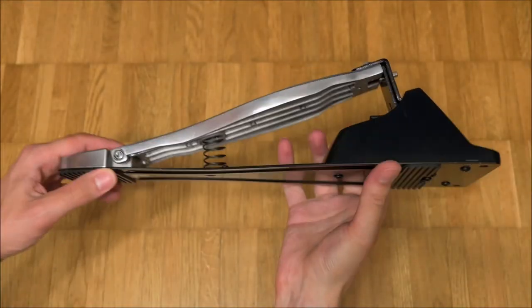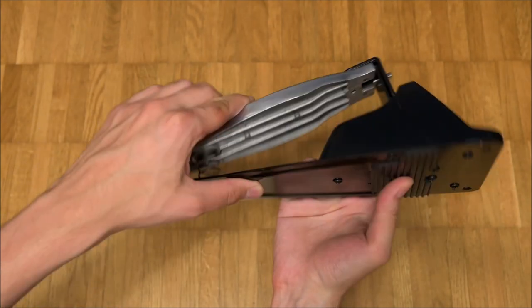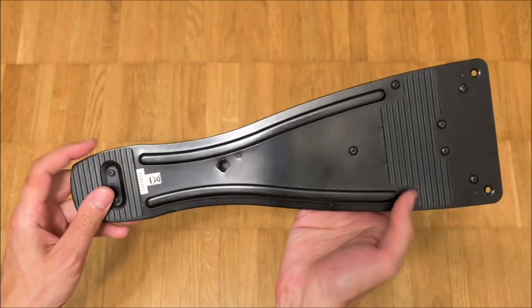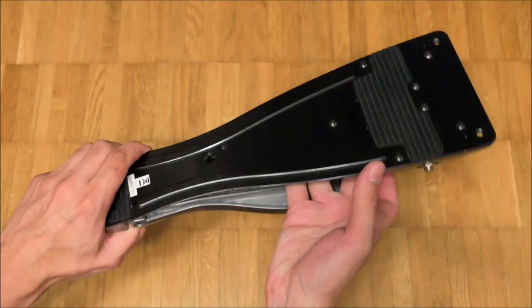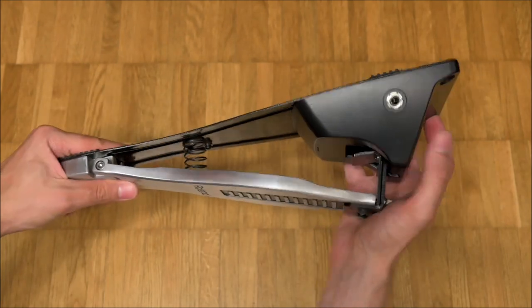The faceplate is made of thick metal and looks very nice. The angle of incline can be adjusted with a supplied tool. The spring force is just right, but the potentiometer takes so much force that playing in a seated position is unfeasible.